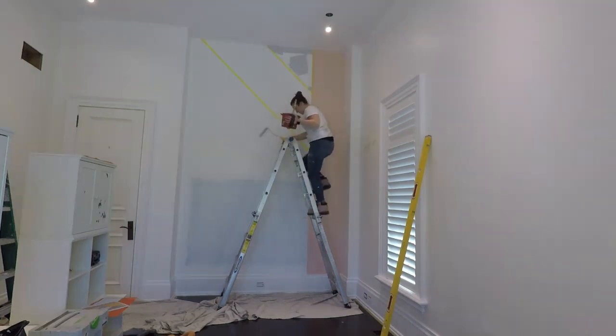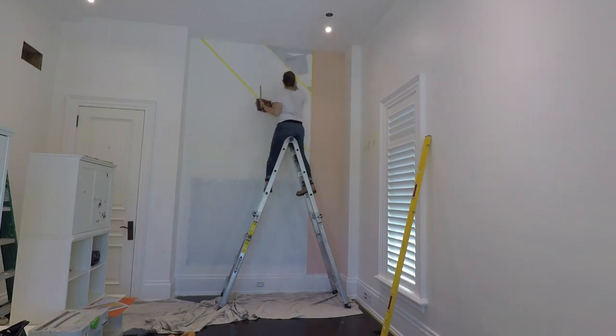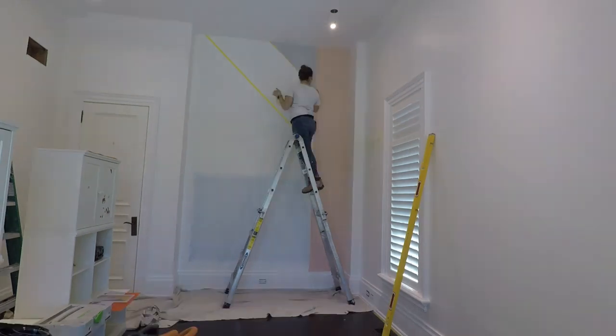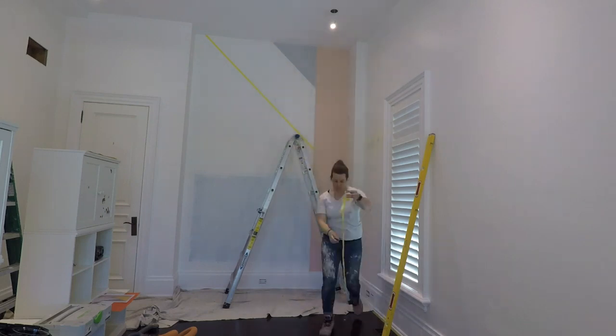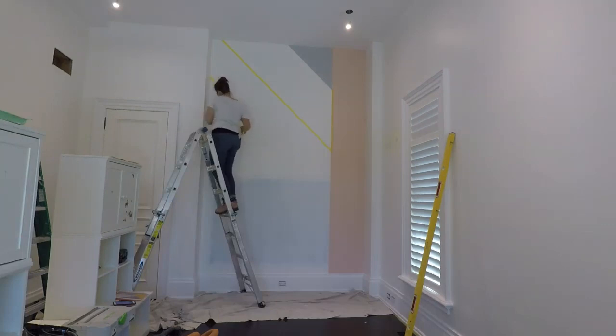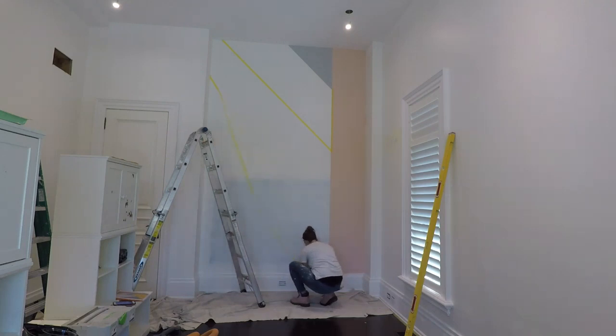The second color I used is called Silver Bullet, and this is used in two places on this wall. These whiz rollers really come in handy when you're doing tight spaces like this — they let you get right in the corners without having to brush out too far. Once again, I peeled the frog tape off only a minute or two after finishing rolling. While waiting for my first Silver Bullet triangle to dry, I taped out the second triangle in the same color.